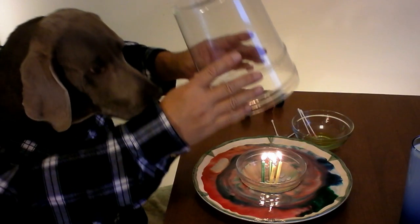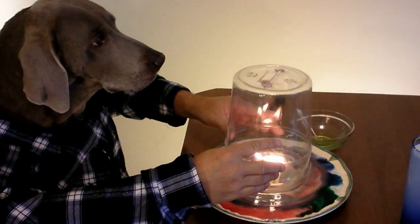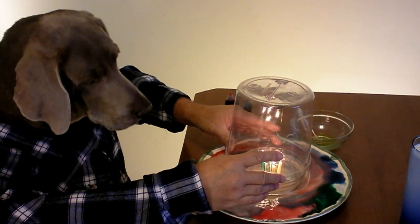What you need for this trick is four birthday candles, a small bowl, and an old pretzel jar. I'm going to put this pretzel jar over these lit candles in the bowl. The bowl is floating on the milk, and so is the pretzel jar.